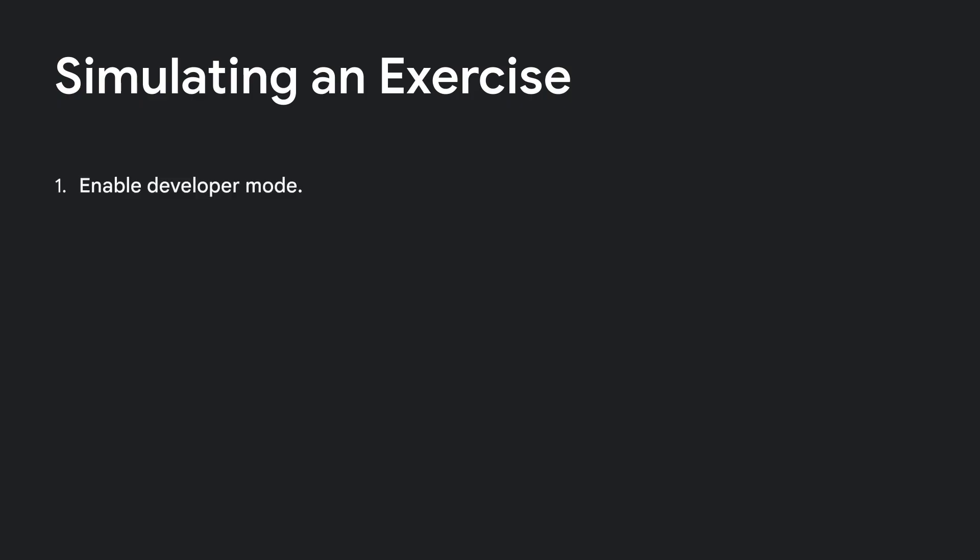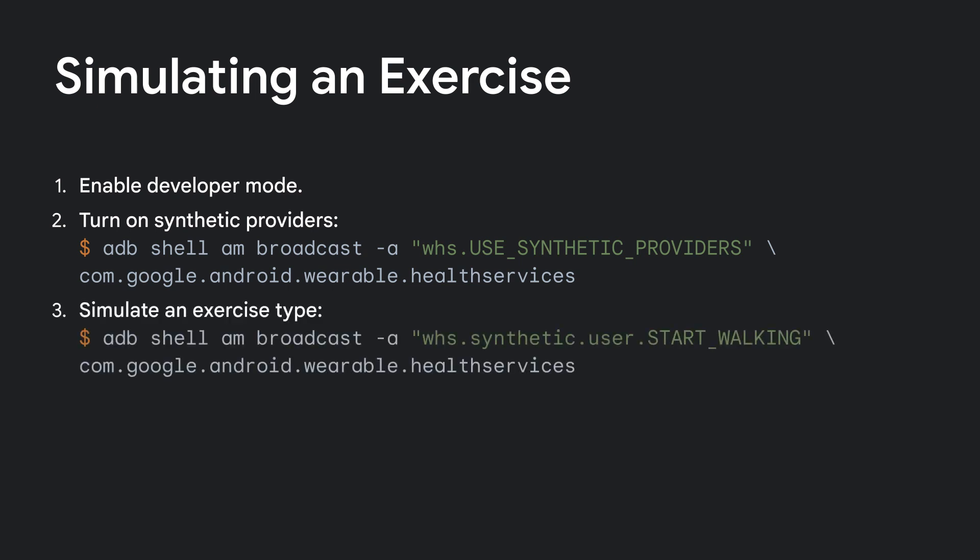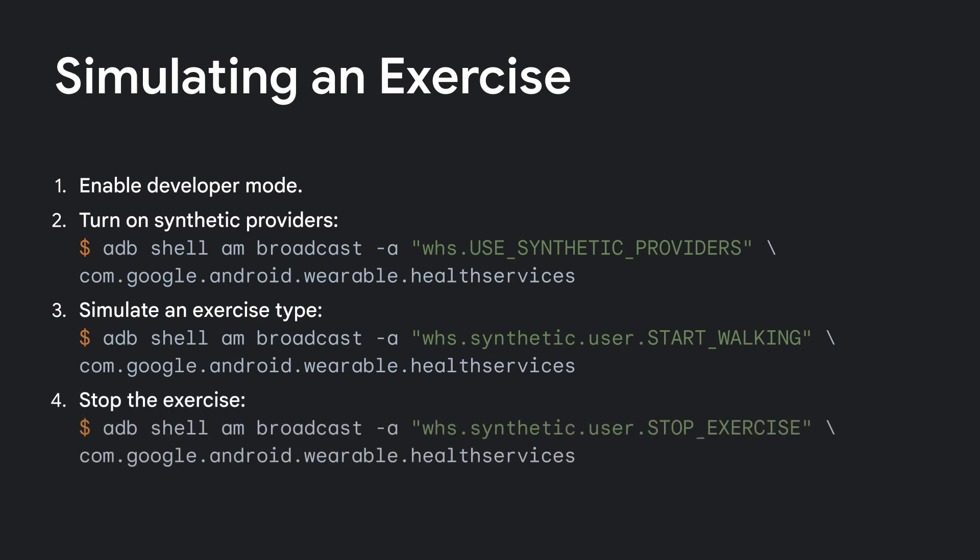Now that you have ADB set up, here's how to simulate an exercise. First, enable Synthetic Providers. Then tell it what exercise to simulate. As soon as you issue the command, Health Services will generate realistic but fake sensor data for you to use to test your app. Remember to revert to the real sensor providers when you're done.